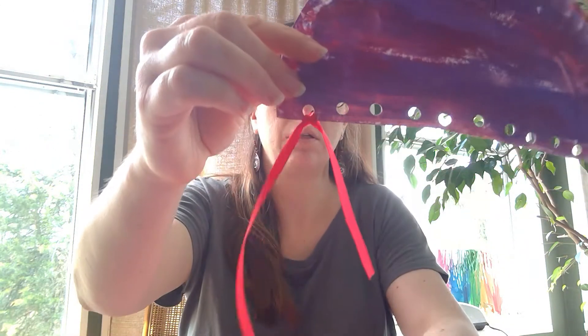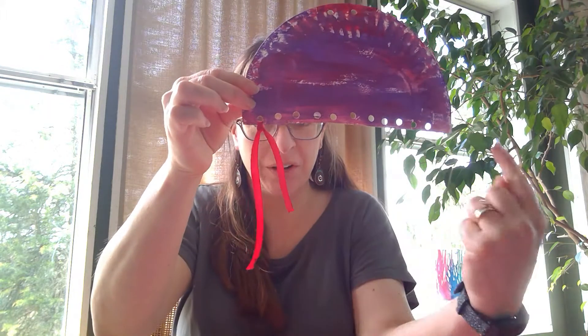Once you have your ribbon cut, fish it through the hole like that — you may need an adult to help you. Tie it, and you'll want to tie it two times so that it stays on. Double knot it, kind of like your shoelaces, and then go the whole way across. Once you are all done tying your ribbons on and adding a ribbon to the top, your jellyfish is ready.